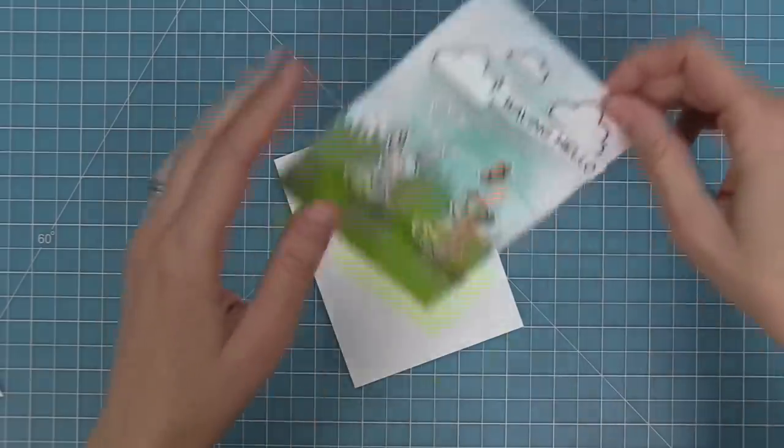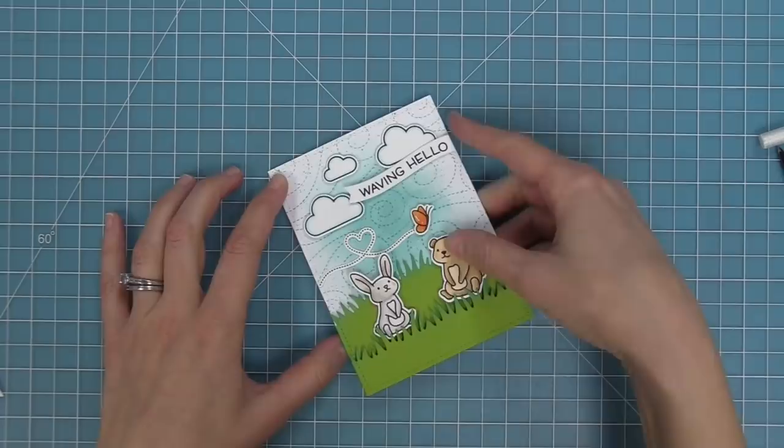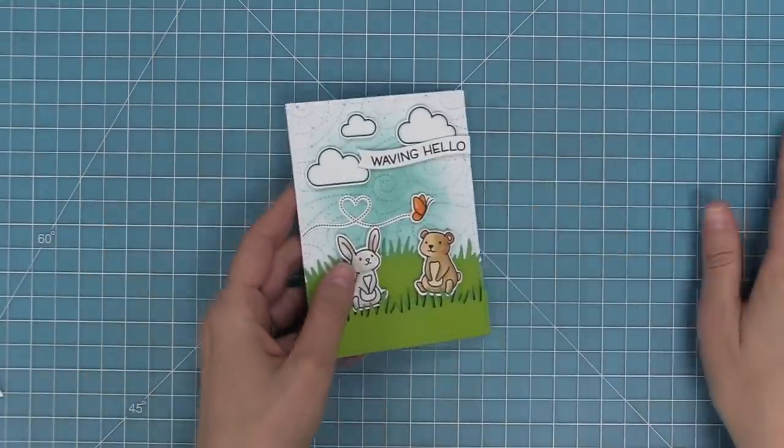Here we've got our card base. We'll add some tape runner to that and then layer this whole card right on top. I can see just how super cute this is — I absolutely love it.